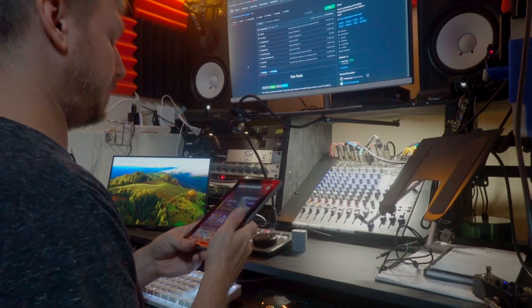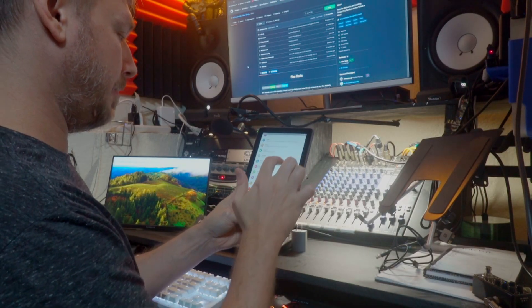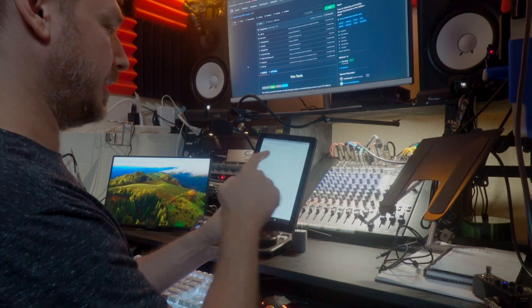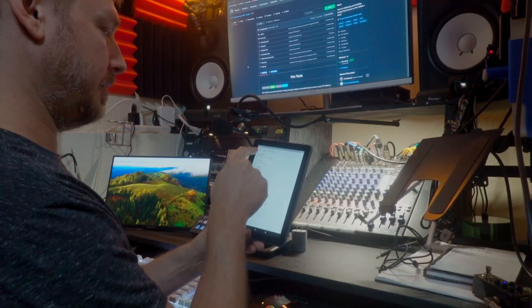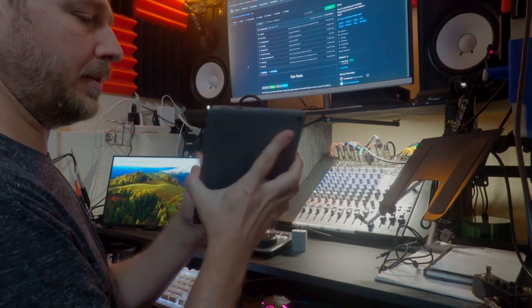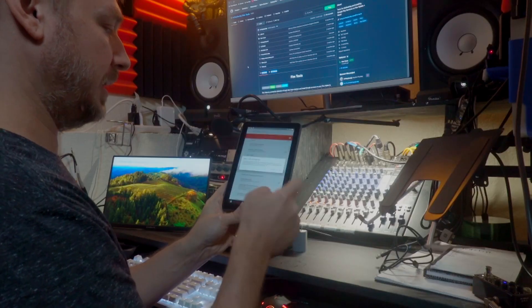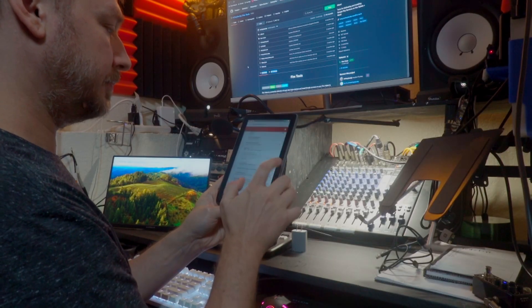Okay, we've made it through the update. Now we need to turn on developer mode. Go to Settings, then About, then About Fire Tablet, and just tap the serial number repeatedly — about seven to nine times. That enables developer options. Go into developer options, turn them on using the toggle in the corner, then turn on USB debugging.